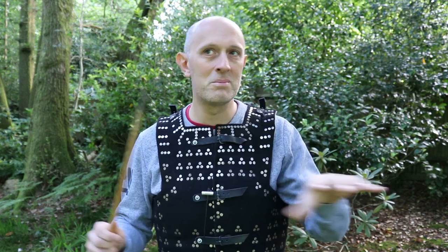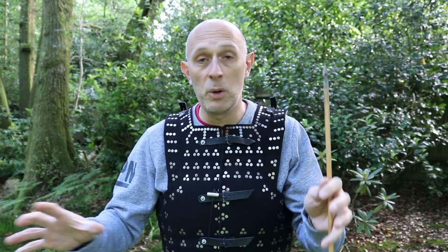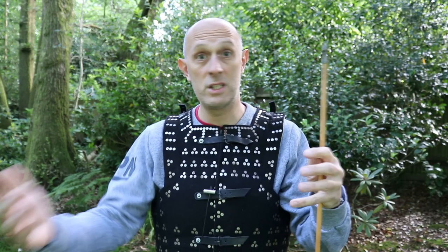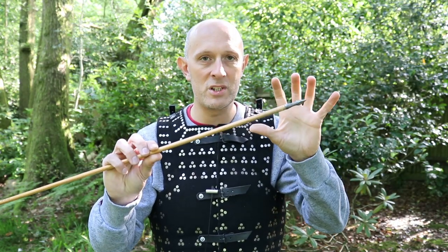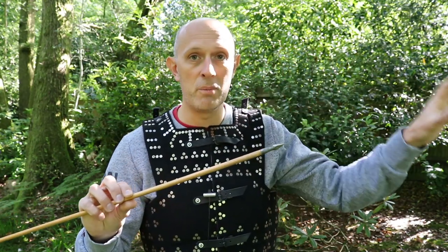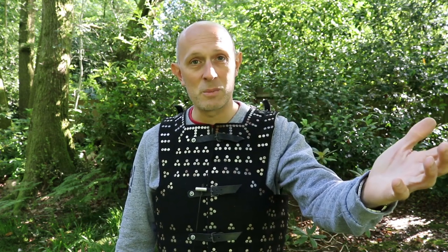I'm encouraging other people to go and watch it, but I think you can go even better in the future with better arrows and maybe different types of armor of different qualities. If possible, compare top quality armor with armor that has iron plates - I suspect you'd get different results, but I might be wrong. I do think arrows are an incredibly important part of this equation and unfortunately they often get the least attention - people focus on the bow and the armor.